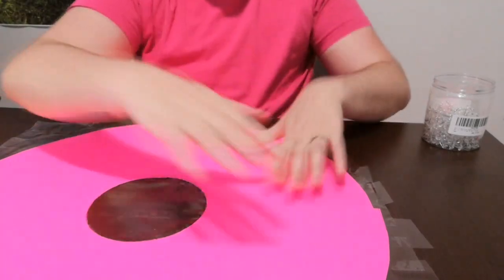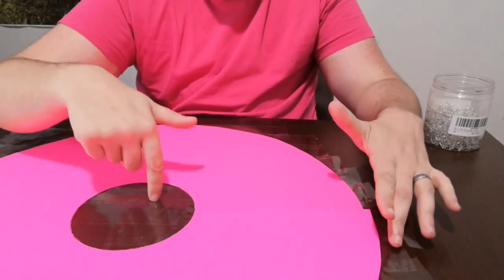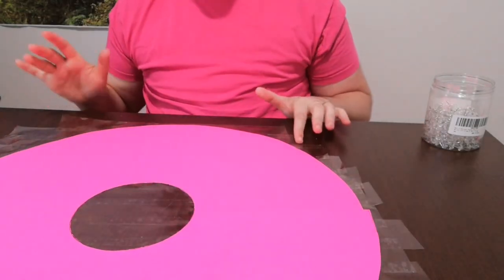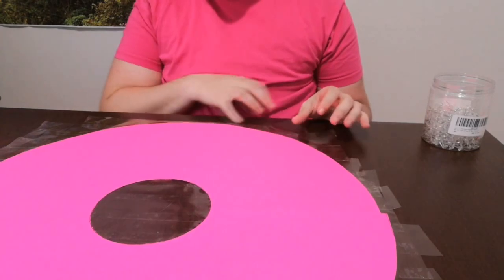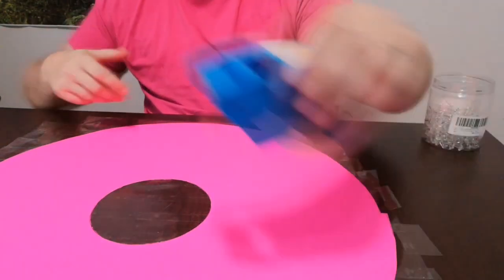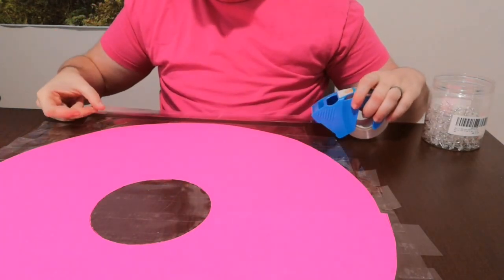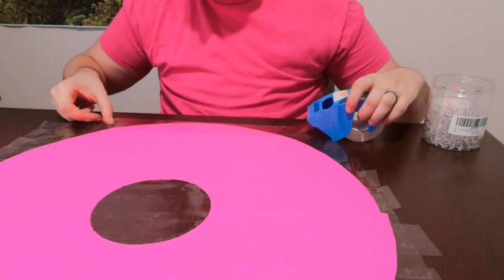So this is the other side — now this is the sticky side. I've just flipped it over, and you just want to go over it. Make sure that it's overlapping on all of the tape so that it creates a seal. Same song, second verse.